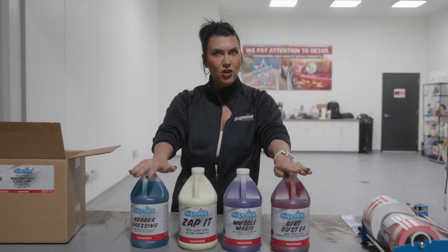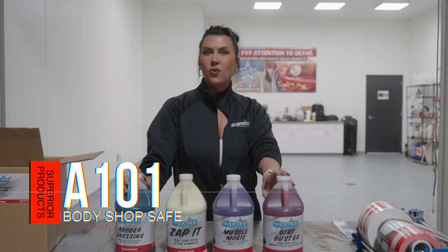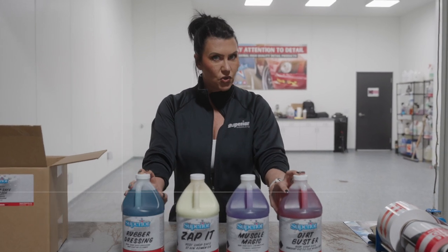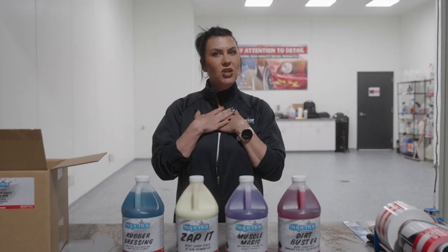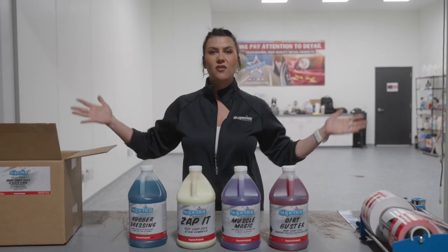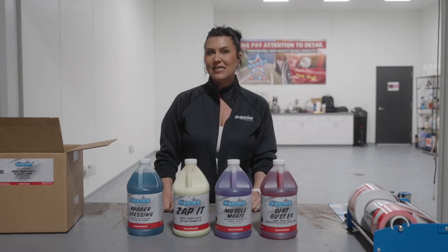Body Shop Safe Value Pack is available at any O'Reilly Auto Parts. Part number is A101. Ask for the store manager. My name is Jelene — reach out if you have any questions. Thank you so much for listening about all of our value packs, and I hope you have a fantastic day.